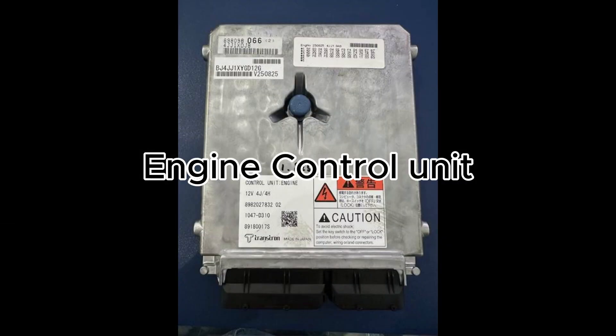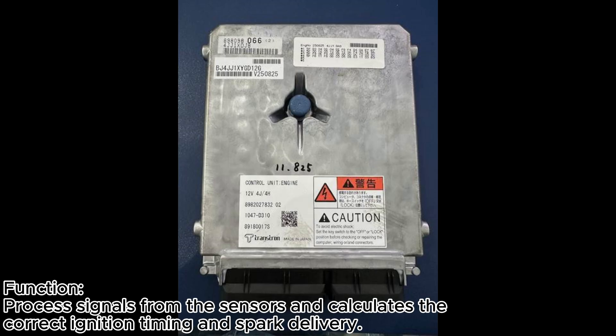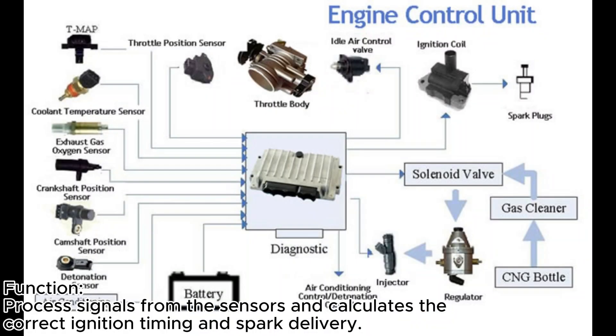Number three, we have the ECU, or the Engine Control Unit. This is the brain of the engine management system. This component processes signals from the sensors and calculates the correct ignition timing and spark delivery.